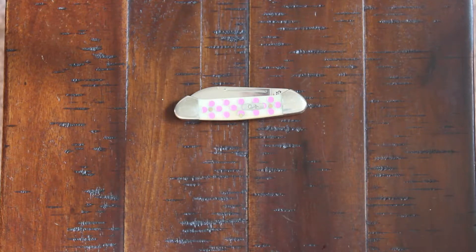Welcome back friends. Today we have this really nice knife from Case — it's called the Case Baby Butterbean Knife.